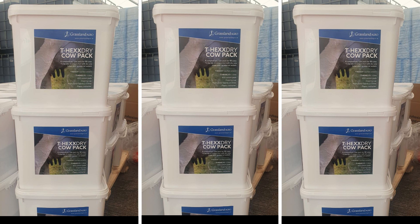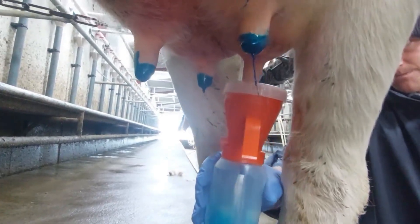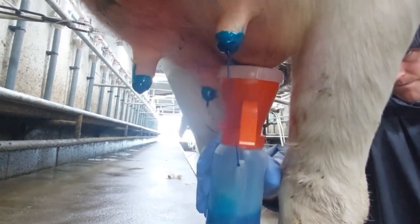The product can be used at drying off and again at pre-calving. In both cases, the product is used as a final step after the teat is cleaned and after antibiotic infusion or internal teat sealant.